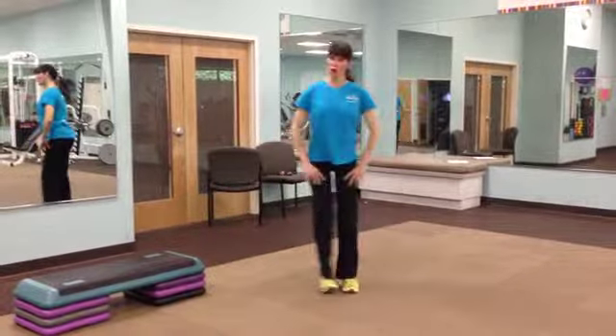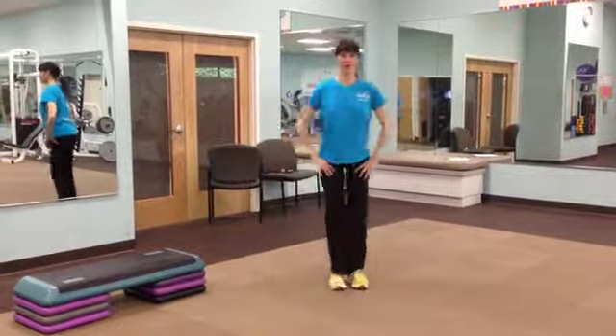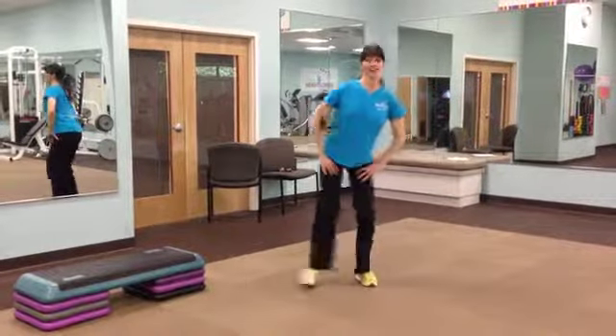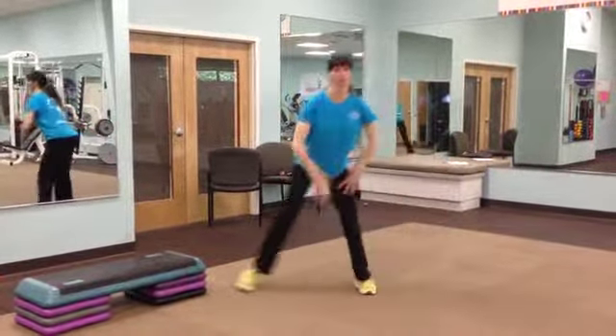The deeper you go, the harder it is — you're going to feel it in those thighs even more. You can go down low; some of you may want to even touch down, and that's going to be the hardest level.